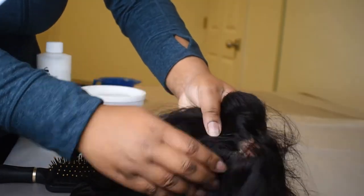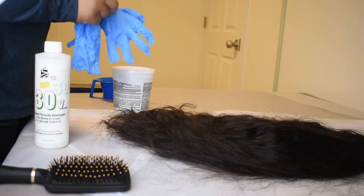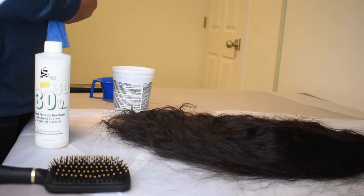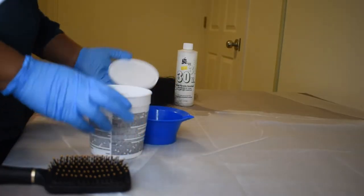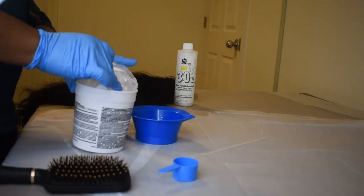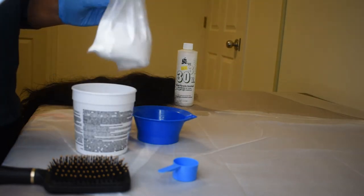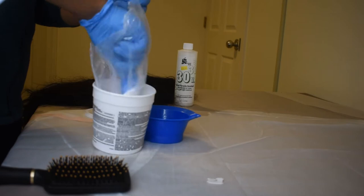Here I'm showing you this wig and this huge bald spot that's in the middle of it. Again, I didn't care about this wig — I knew that if I messed this up it would be fine, so I felt like this was a good time to experiment. It actually turned out really good, so I'm excited to try some other colors and actually do a good job.